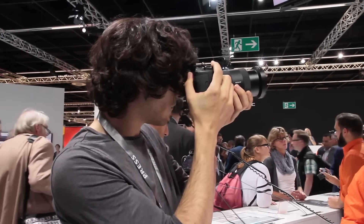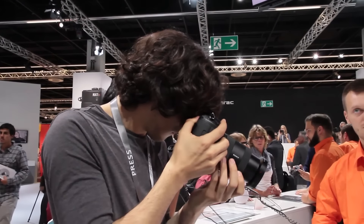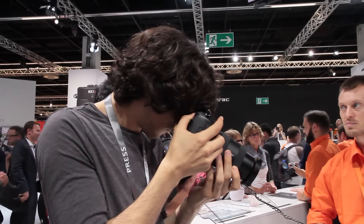Sony spent the last few years ignoring its A-mount, but no more. At Photokina 2016 it announced the A99-II, an all-new full-frame DSLT camera.